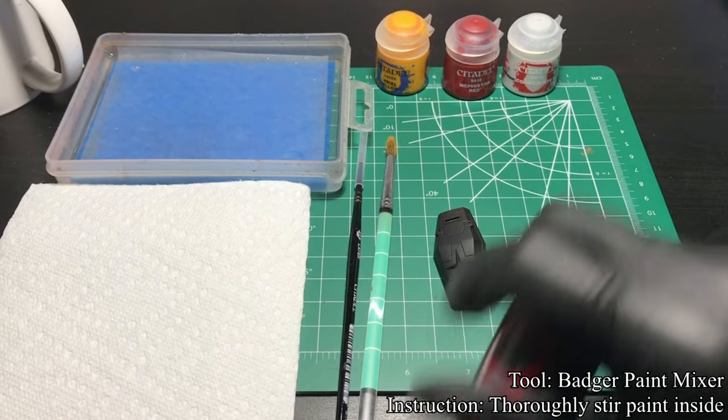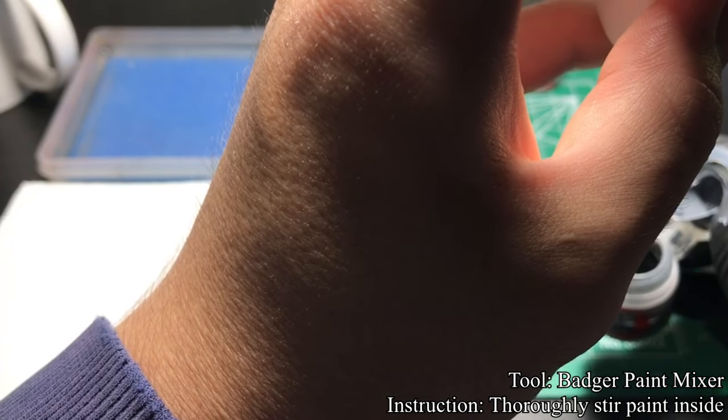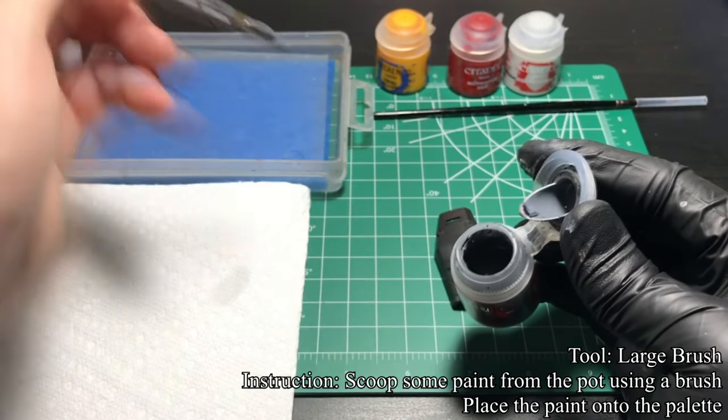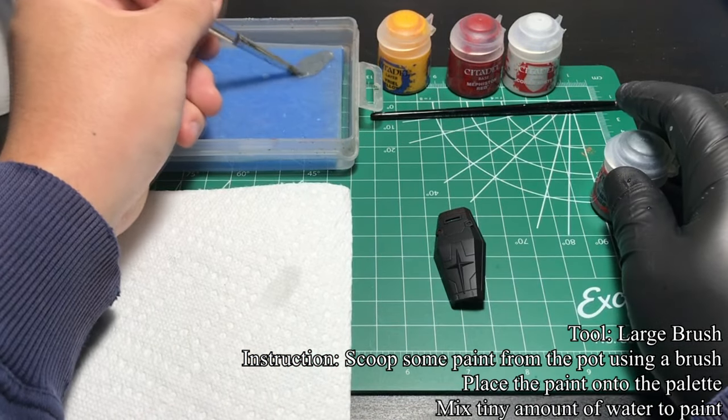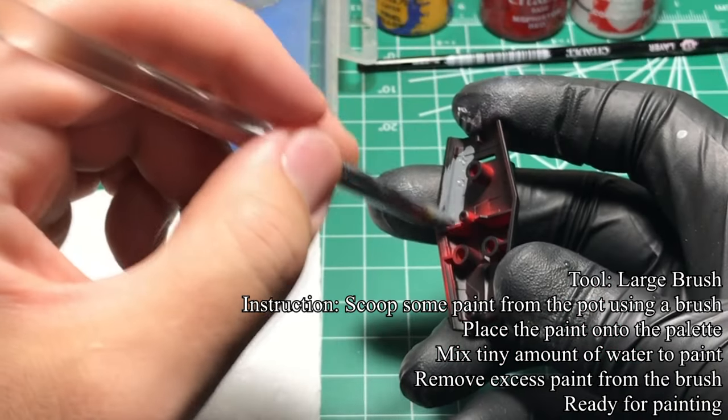First, give the paint pot a good shake — or in my case, I used a paint mixer to thoroughly stir the paint. Using a big brush, I grab some paint from the pot and put it onto the palette. I mix a bit of water into the paint to thin it down, take off the excess onto the palette, and start painting.